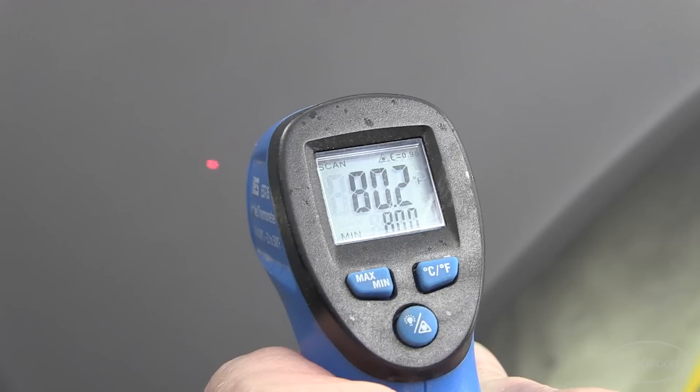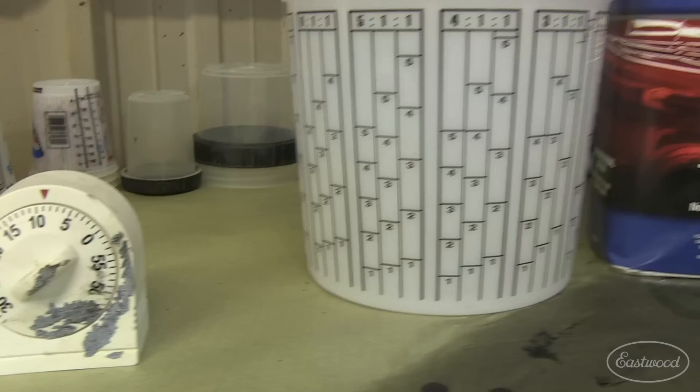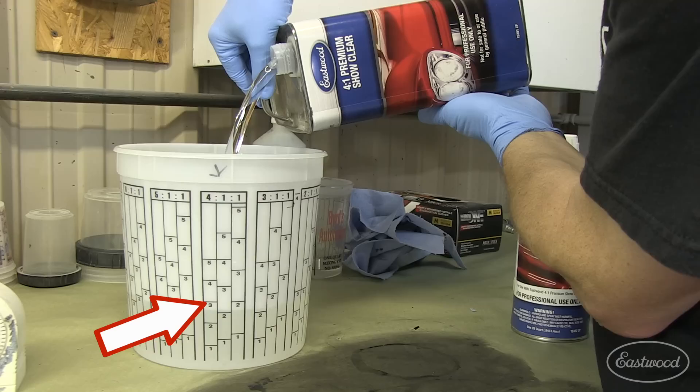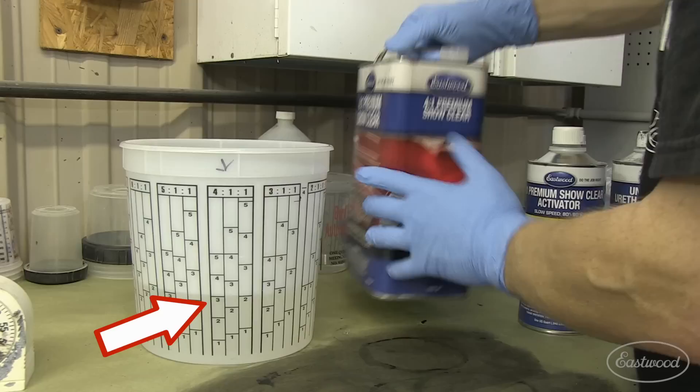We're using the Eastwood Show Clear, which is a 4 to 1 mix ratio, but because the temperature is 80 degrees, we'll be adding the slow reducer, which means we'll be using a 4 to 1 to 1 column on the mixing cup. We're mixing a large amount because I know it takes a quart and a half to get around the car, so I'll be using the 3 as a reference to give myself enough for two coats.